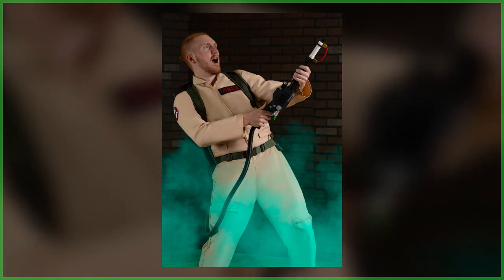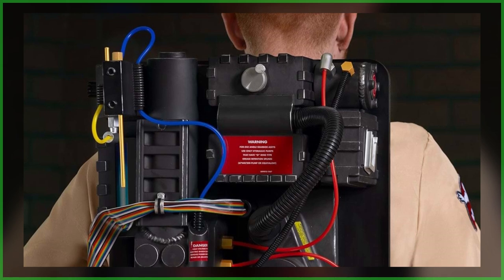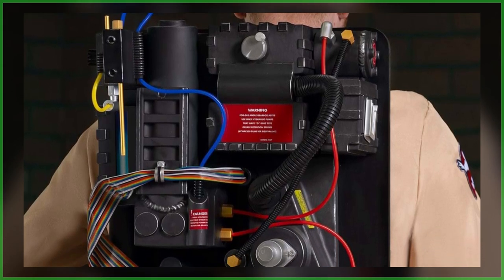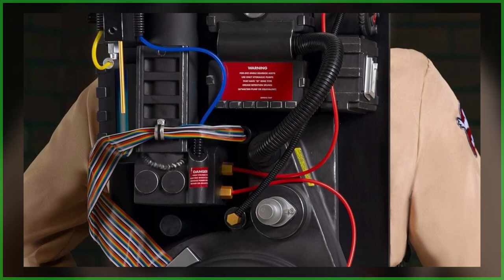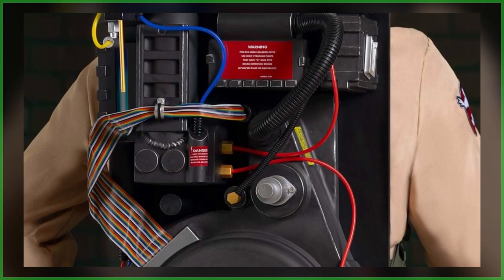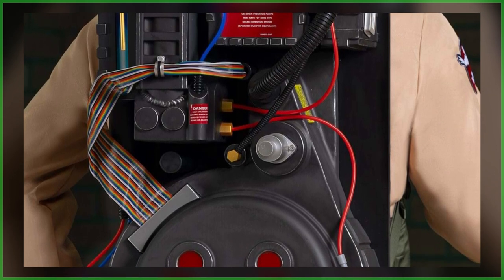But with the listing page now being updated, it has been confirmed that this upcoming offering is going to measure 28 inches in height and 15 inches in width. This is a pleasant surprise, as some people were worried that this pack would be under scale. As it turns out, these dimensions mean that it's slightly larger than other full-scale offerings.